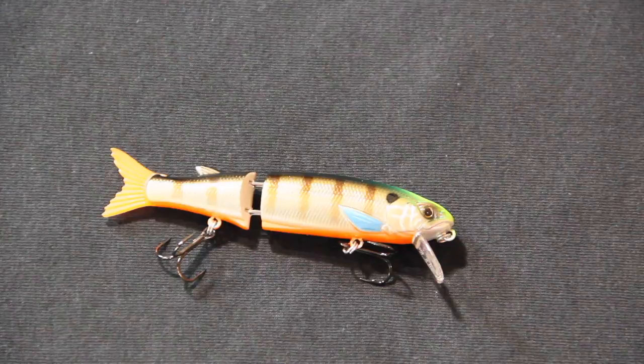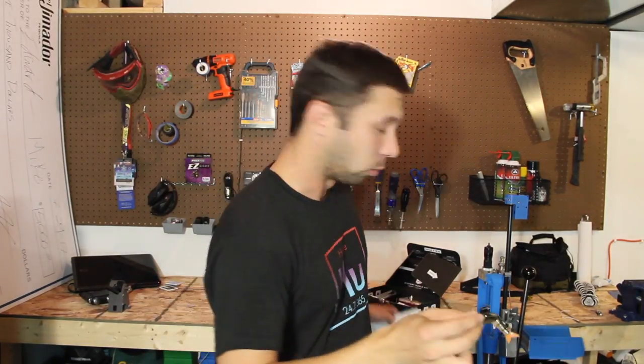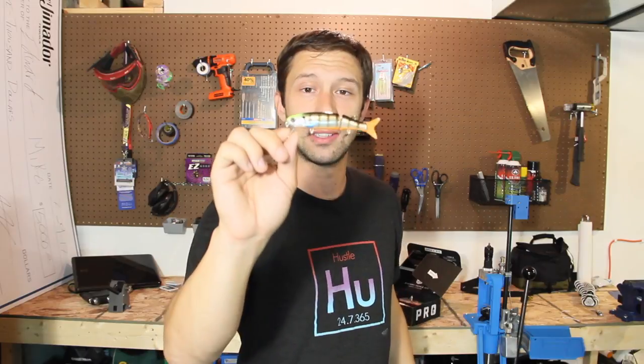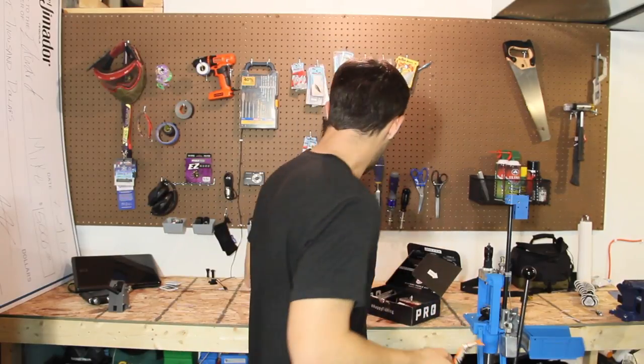This bad boy does have a shad look to it with the stripes — absolutely awesome. I'm really excited to throw this. A jerkbait is really all I've been catching fish on lately, and this style jerkbait is something I've been looking for in stores. In this box it is listed as $11.59.